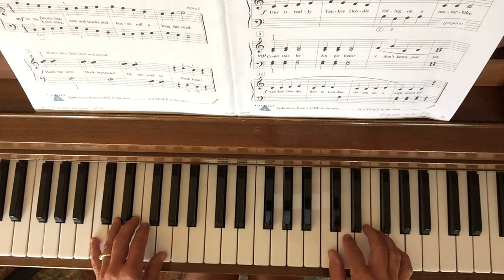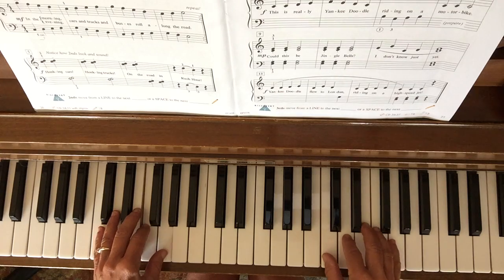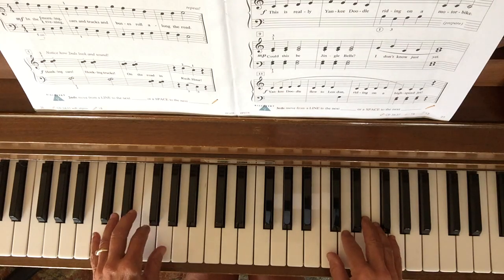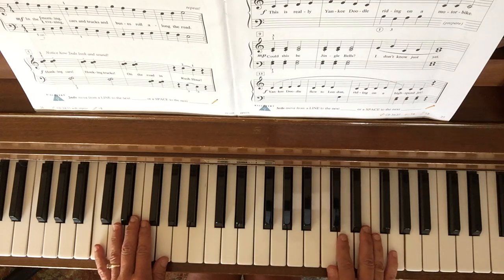I'm gonna do the whole second line. And here's the whole thing together.